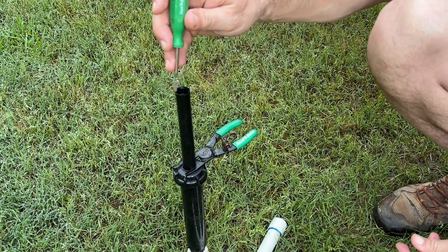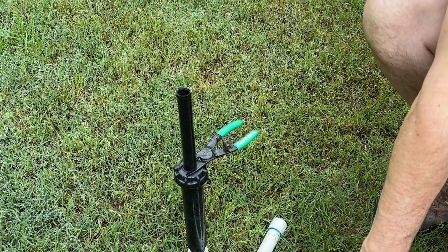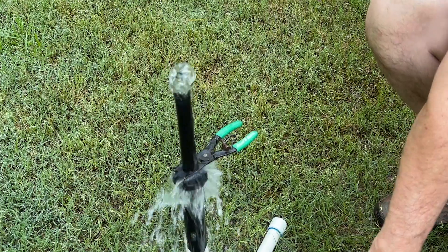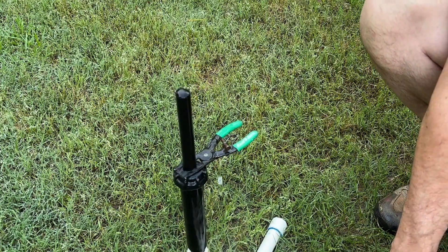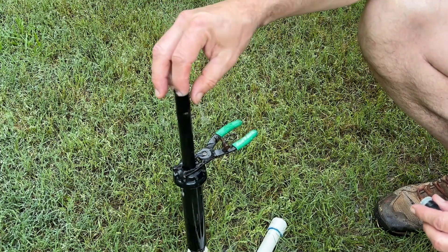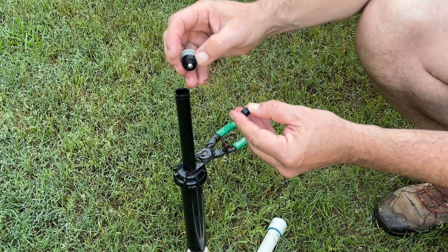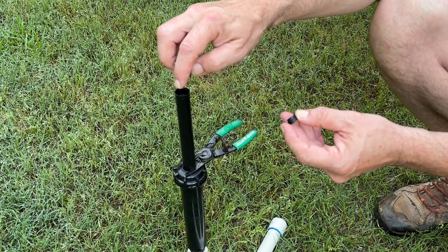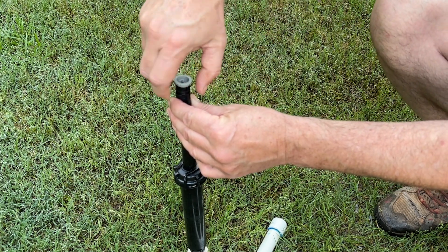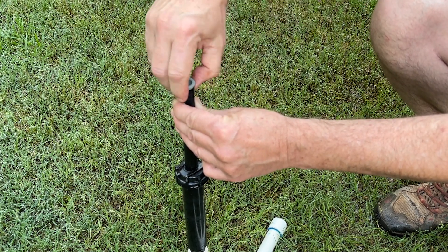Remove the filter — sometimes you have to use a screwdriver to pull that out. Then go back to your timer or app and turn the zone back on for just about 10 seconds, just enough to blow out any debris that might be down in there. Shut it back off. Now grab some fresh nozzles and filters, come back out, and put the filter down in there. On these, there's a little removable piece, and depending on the spray head body and the nozzle, sometimes you have to take it off — but most of the time you need it on there to get the depth to fully seal it all the way down. On these spray heads, if you don't use the filter, you can't use the radius reduction screw.